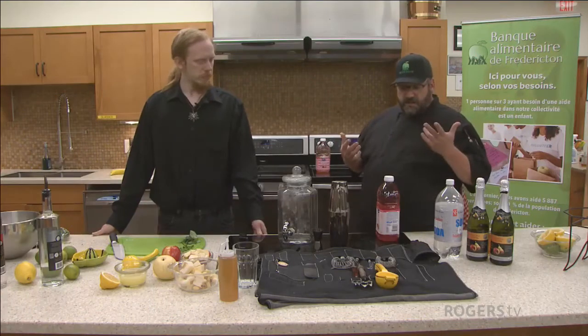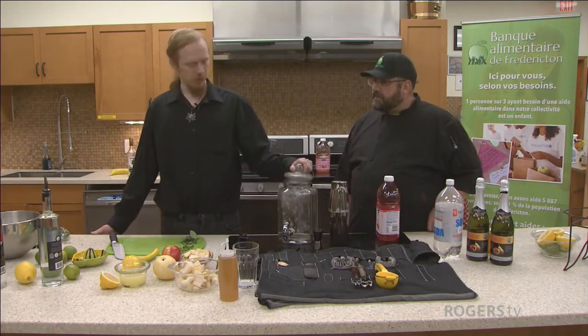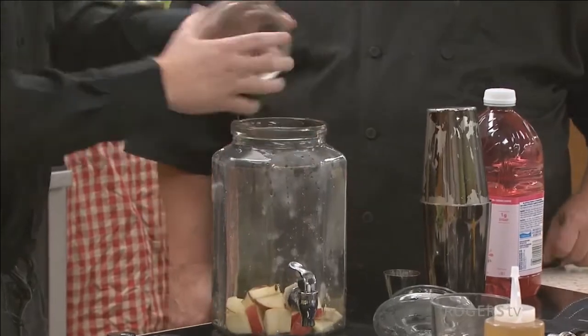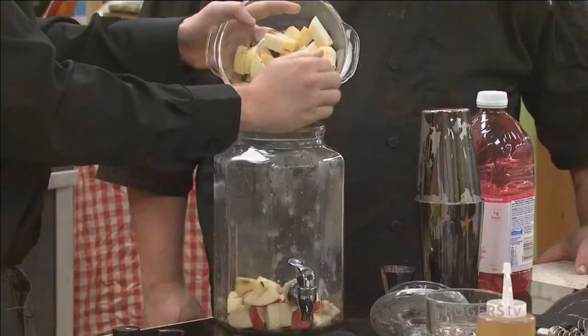Cranberry juice is a good base for the mocktail because it's tart — you kind of want something like that. You could also go with the classic grape juice, a white grape juice or a Welch's purple grape. Let's get started. I'll use what I have chopped but I'll throw in a whole apple and two whole pears.